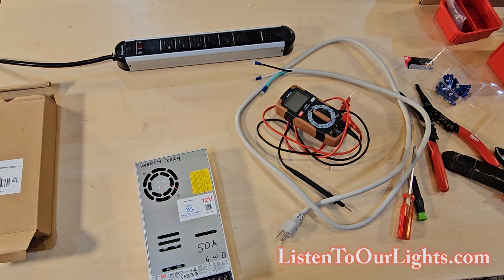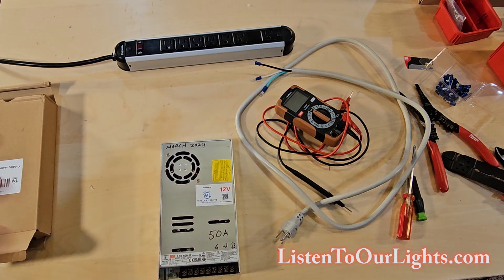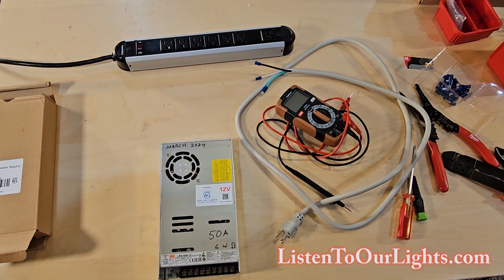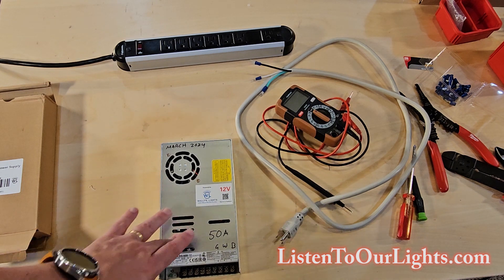The reason why this is attractive to me is this year we're increasing the density of a lot of the props on one section of my house. That additional density means I need more power, but I don't have a lot of extra room for power supply. So a higher density power supply gets me more power in less space.